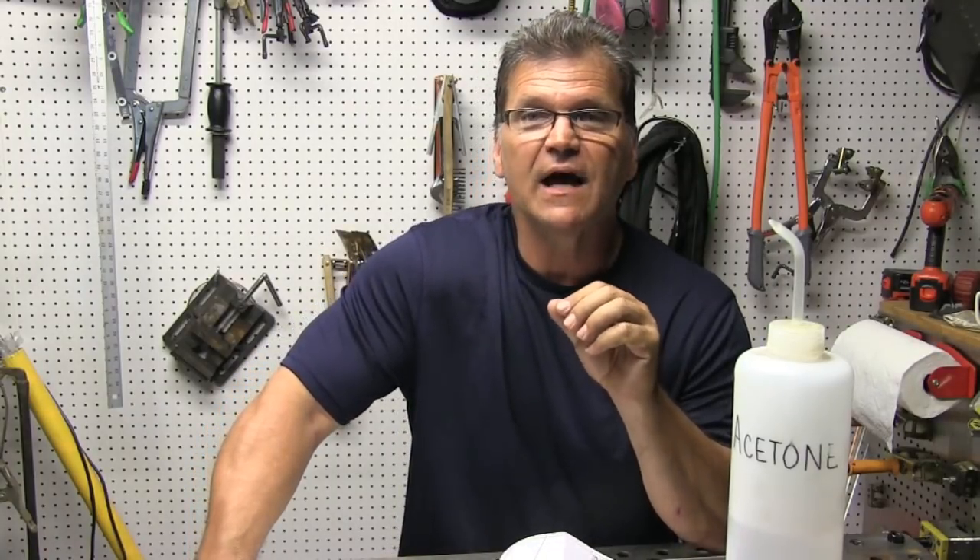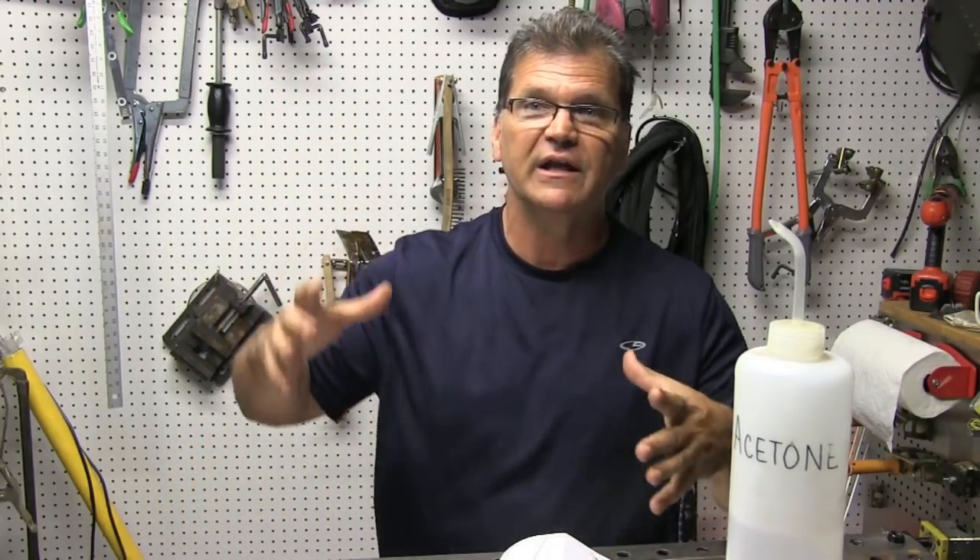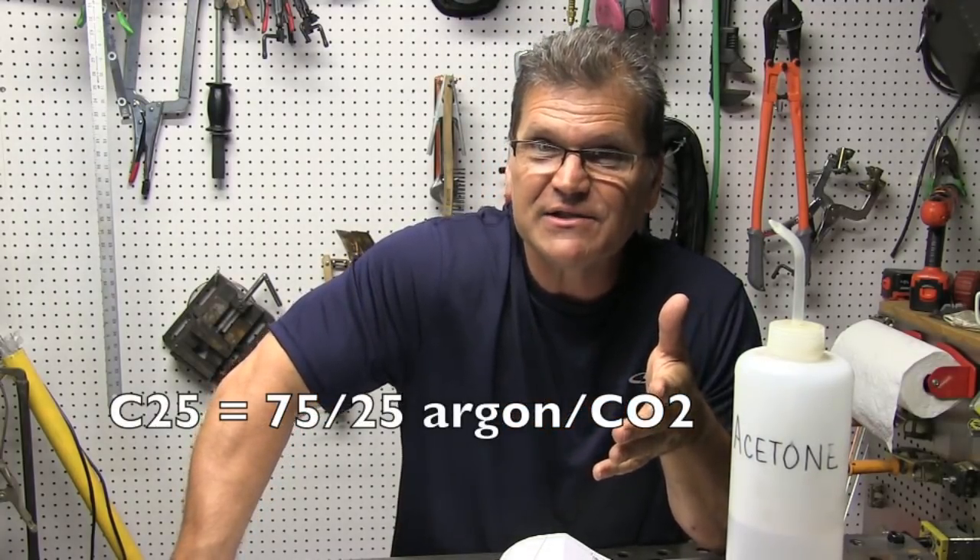Hey, this is Jody with WeldingTipsAndTricks.com with another weekly video. I've got a little MIG welding job today. It's a fairly simple job — basically a vise stand except it's for a piece of tooling. It's a base plate welded to a 10-inch piece of tubing, but there's weld symbols involved. It's Saturday, I just ran out of C25, so I'm going to have to use straight CO2 to finish this part. So that makes me want to talk about welding gases, because I have just enough 75-25 to film a bead or two and compare it to CO2 and straight argon. So we're going to talk about welding gases and a little bit about weld symbols. Let's go.